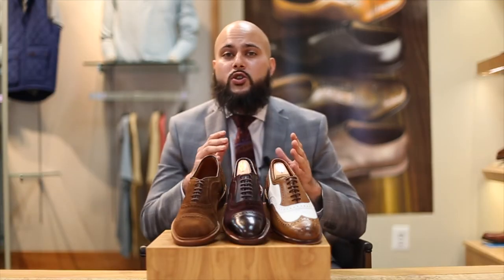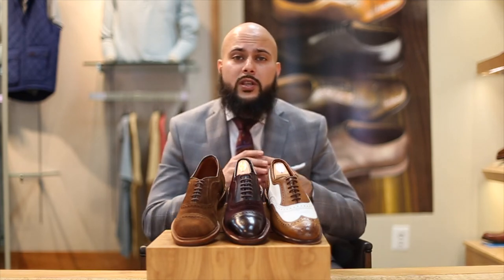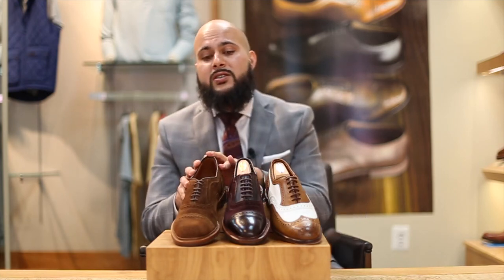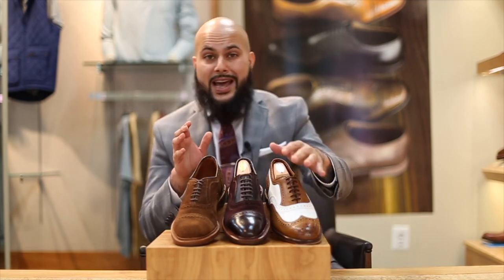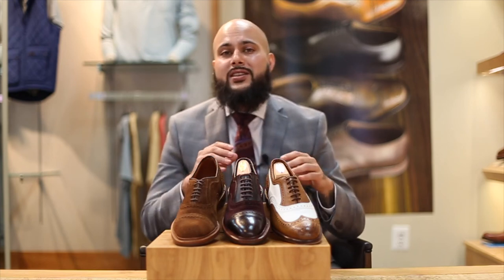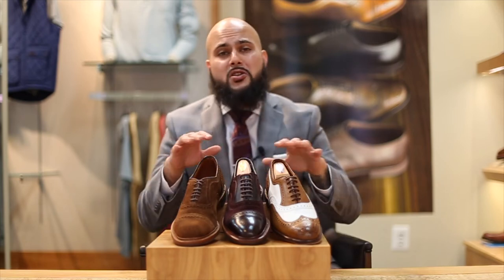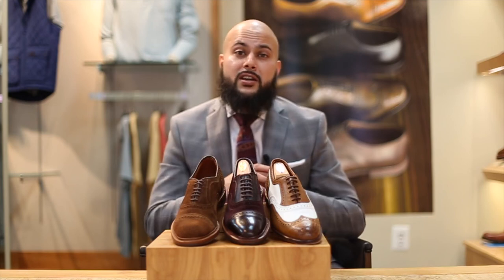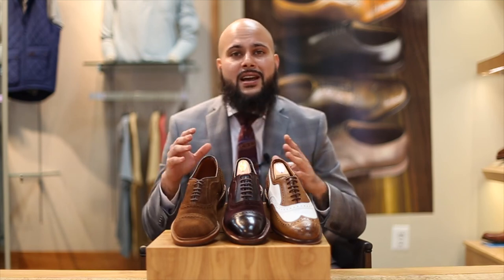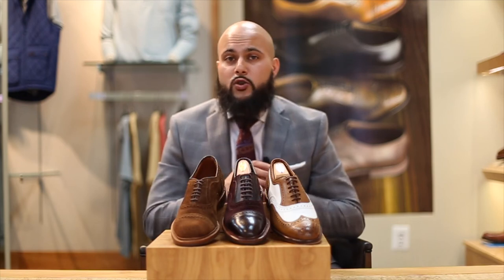A unique shoe is something that might not be for everybody, but if you're a shoe enthusiast and want something really out there, or want to make a statement with a certain outfit, these are the perfect option for you. We've shown you your suede options, your two-toned options, and the iconic spectator. If you're going to go with a shoe like this, you really should go with a higher-end brand, because a lower-quality brand doing one of these styles is not really going to look good, and a true shoe enthusiast is going to know that immediately.